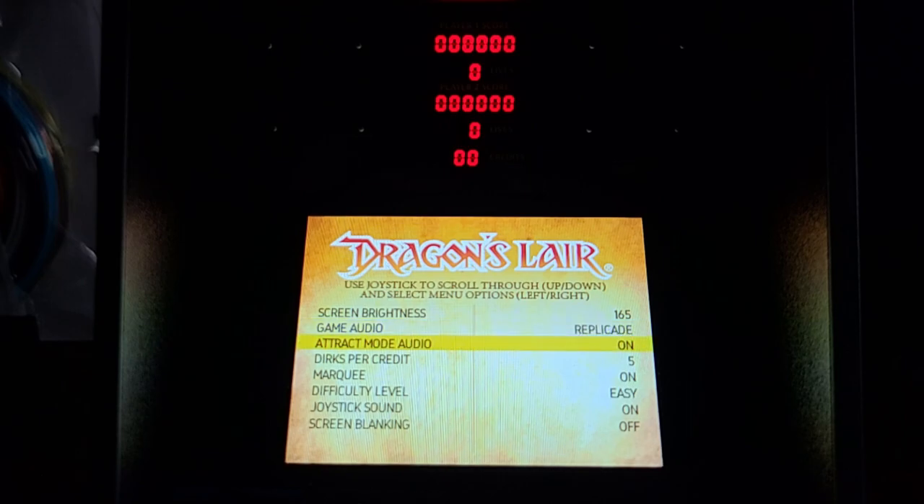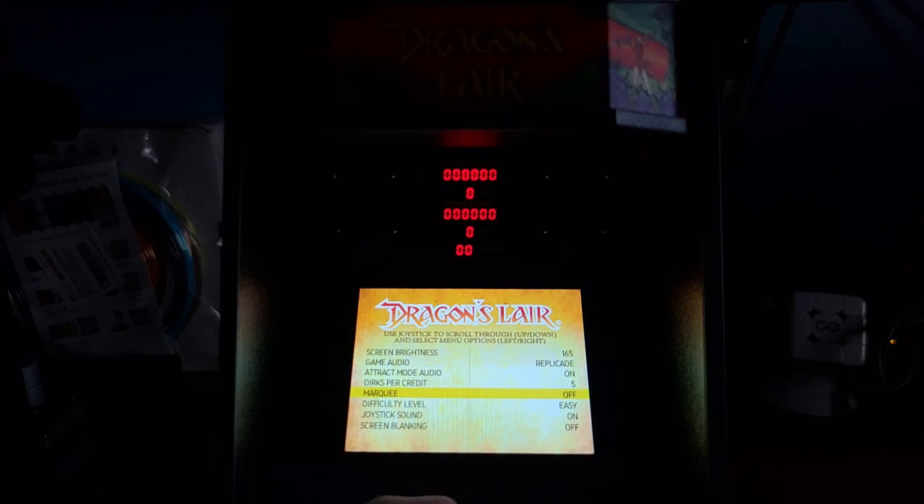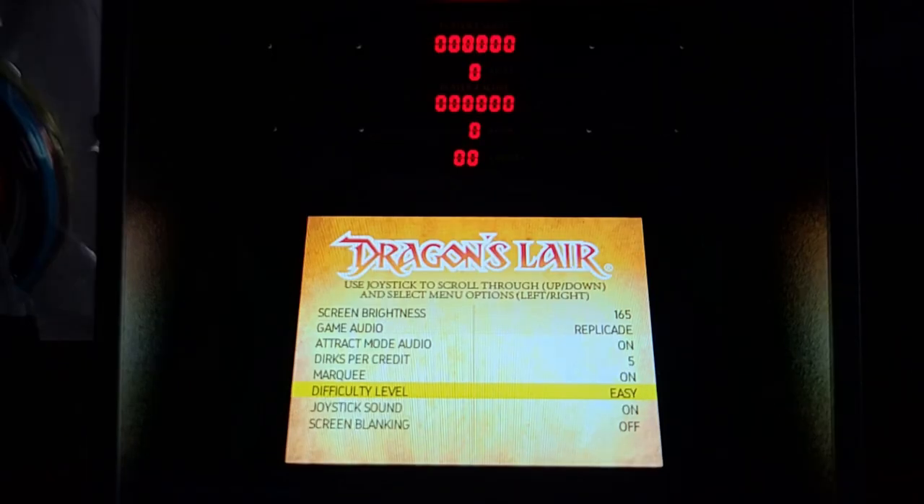We've got attract mode audio — of course we're leaving that on. Dirks per credit — looks like we can have unlimited dirks, three, or five. That's what I remember from the dip switch settings from working in an arcade when this game first came out. Marquee: on or off — definitely leaving it on. Difficulty levels: easy, medium, hard — pretty straightforward. Joystick sound, so when you click the joystick left, right, up, down during the game it makes that little dink sound, which is kind of cool. Screen blanking — we don't want that, so leaving it off.